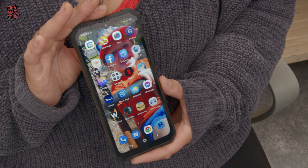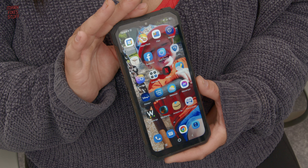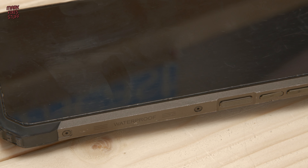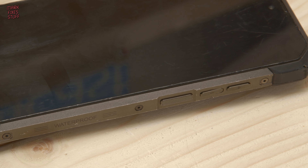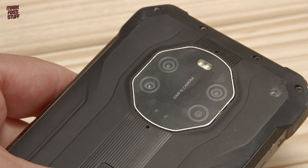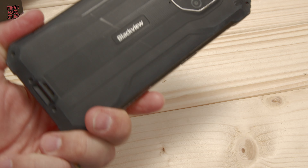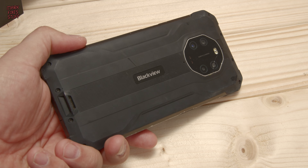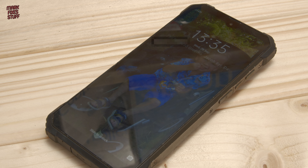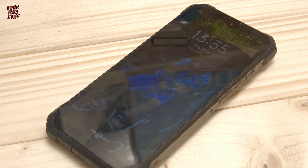The phone we're reviewing is called the Blackview BV8800. It's waterproof, drop-proof, dust-proof. It runs on a MediaTek G96 processor. It's got 8GB RAM and 128GB of storage, of which about 113GB are free for the user. The back cameras include a 50MP, an 8MP, a 20MP, and also a 0.3MP camera. It's got quite a big 8380mAh battery and a 33W fast charge capacity. The 6.5-inch display has a lovely 90Hz refresh rate. It has a bit of a weird OS — it's Doke OS 3.0, which is a fork based on Android 11.